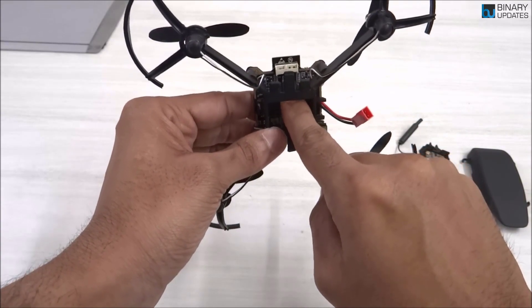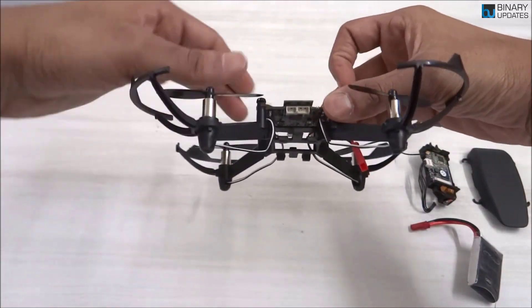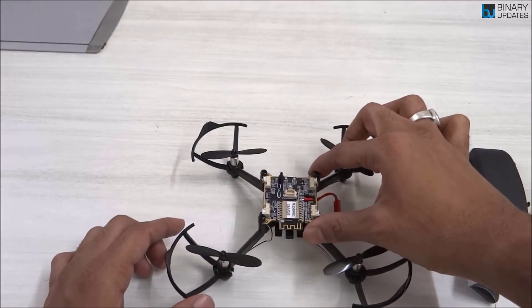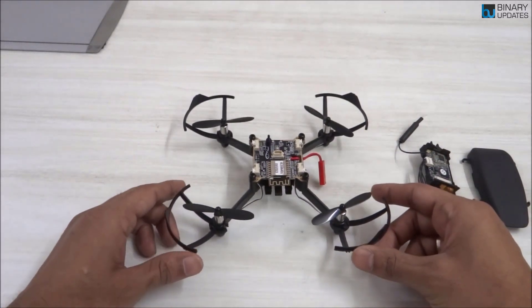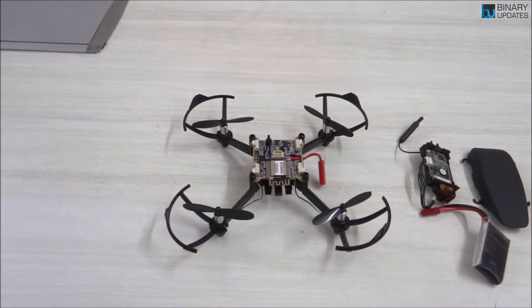It's an STM32 microcontroller, which you can program through their IDE. You can see this is how the drone is built — it's very simple to understand how nano drones actually work.